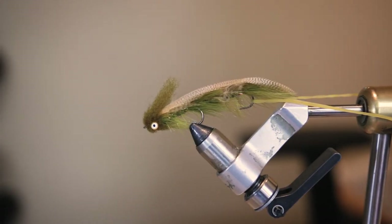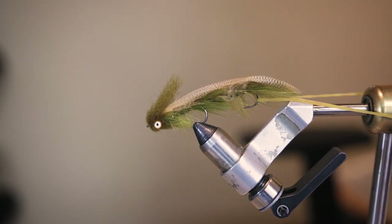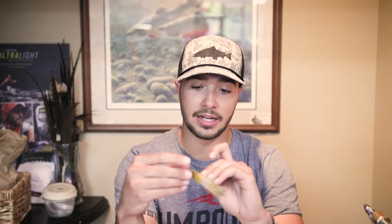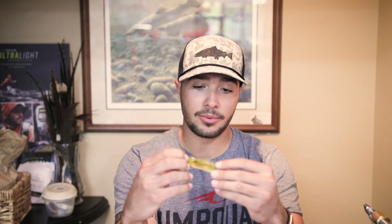Starting off the list is actually going to be a Mini Boogeyman, and this one is in a light olive pattern. It's a great fly — the nice thing about it with those dumbbell eyes is they sink really well, so especially with that floating line it's going to get down into that strike zone really quick. It imitates a lot of different things and just looks great as a double articulated streamer, whether you're on a boat or wade fishing.